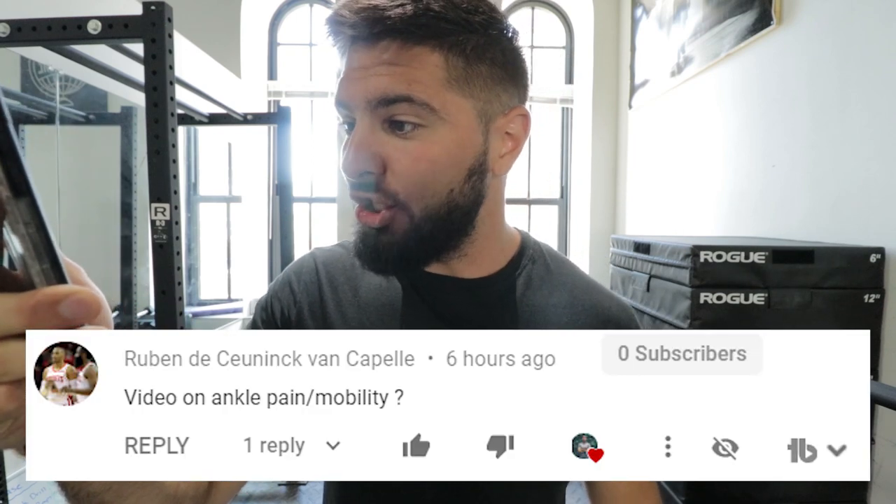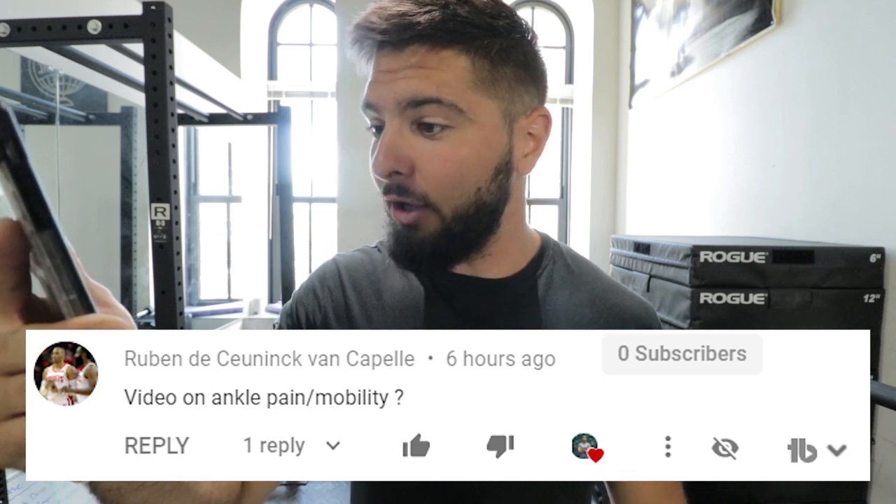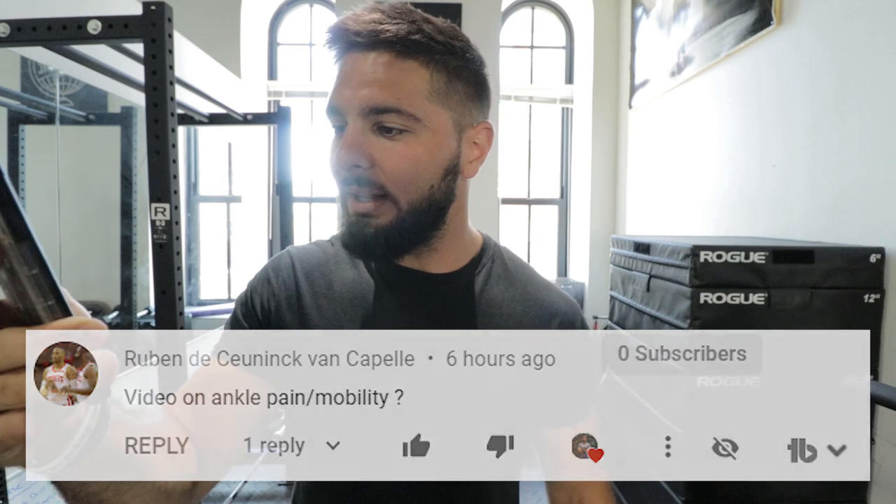Today's question is from Ruben Desunic Van Capel, who asked for a video on ankle pain and mobility. So today I'm going to give you a full routine on how to decrease your ankle pain, increase your ankle mobility, and increase your ankle strength so that you never have pain again.